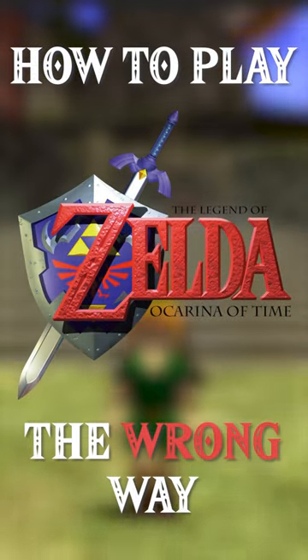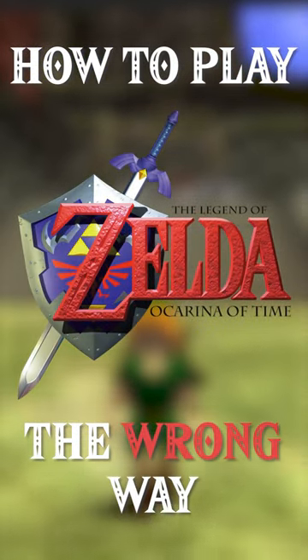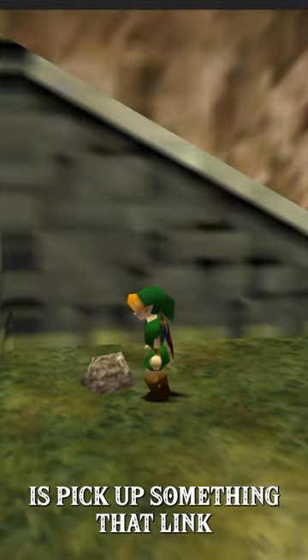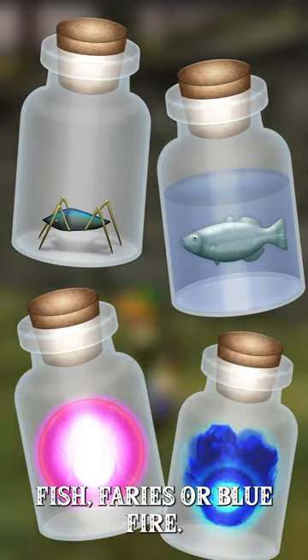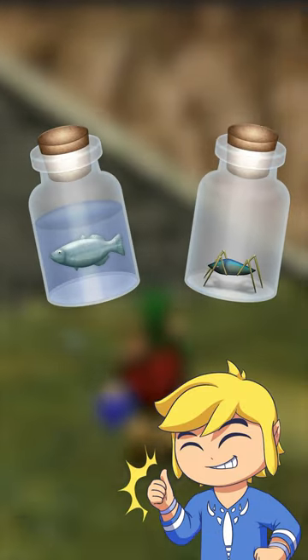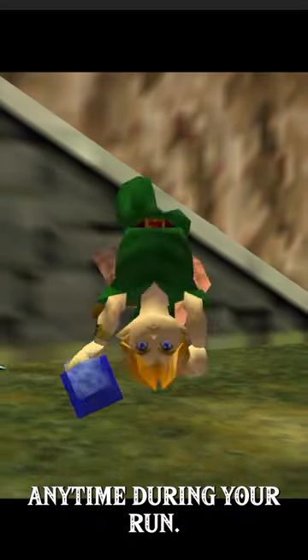Did you know that you can use a bottle as an ocarina in The Legend of Zelda Ocarina of Time? The first thing you need to do is pick up something Link can hold in a bottle. This could be bugs, fish, berries, or blue fire. But bugs and fish are normally better, as you can release and recapture them anytime during your run.